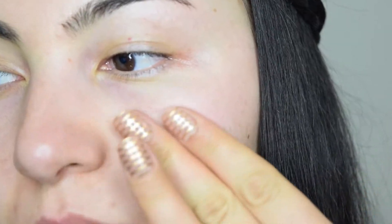Today I'll be using Makeup Forever Step 1 Primer to prime my skin, and I'll be concentrating most of the product on the areas with relatively bigger pores to fill them in.